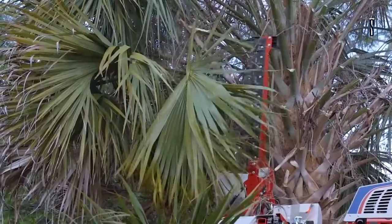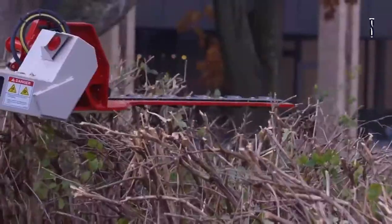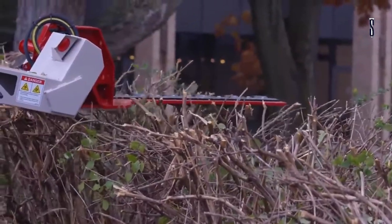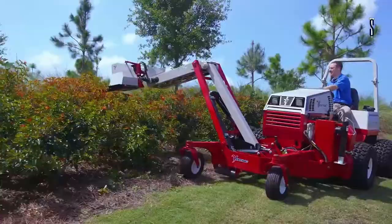Its use in trimming hedges, clearing paths, and mowing around water sources is efficient. It can reach under fences and railings, and can even trim tree branches on paths or roads. It is very useful for cutting in steep ditches and vegetation under challenging places.